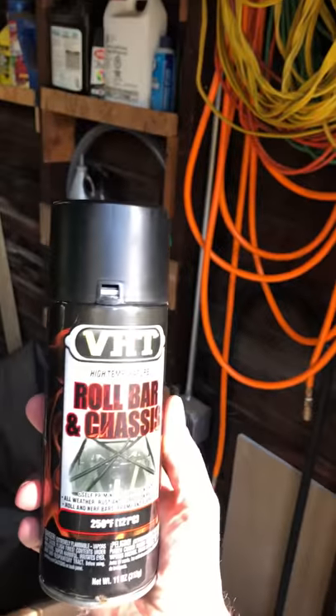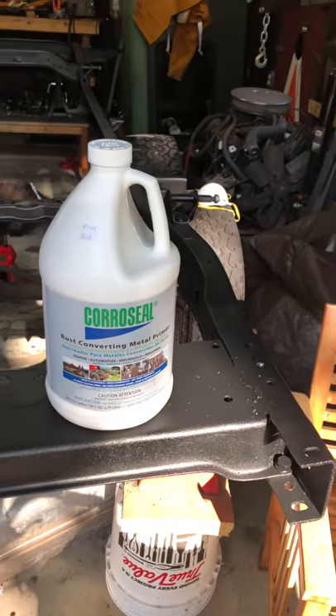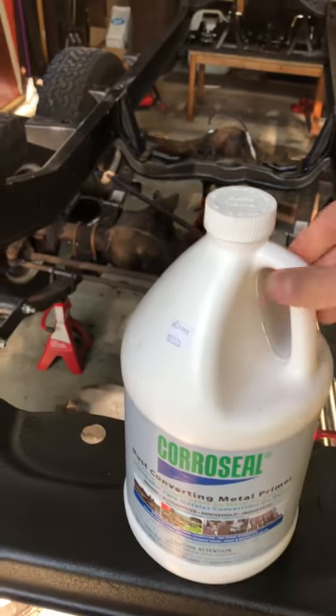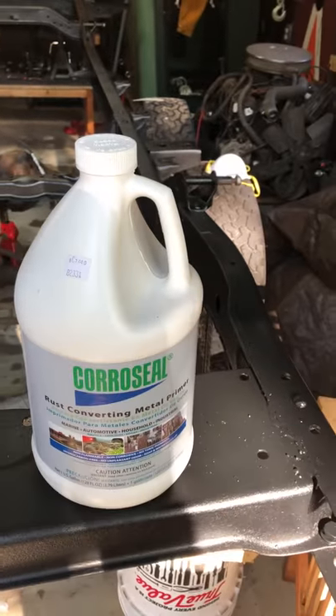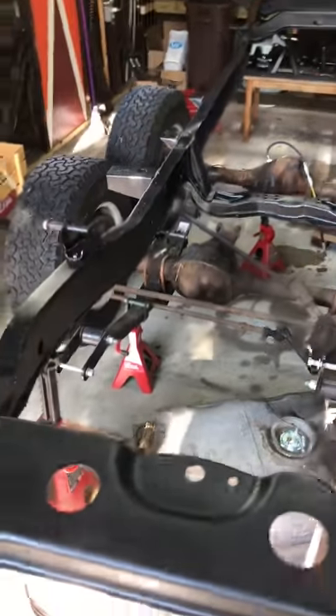Just to give you guys a look at the products we used — this is the VHT roll bar and chassis paint, and this is the CoraSeal. To give you an idea of what you need for a project like this: I bought way too much CoraSeal. This is a gallon and I probably haven't used a tenth of it to do this entire frame, and I was very liberal with the application. You don't need to buy this much, but I'll keep it around — knowing myself, I'll have another frame in here before too long.